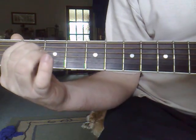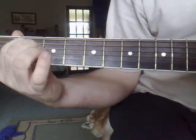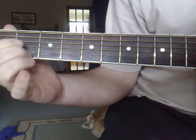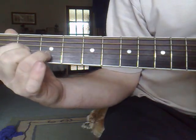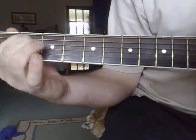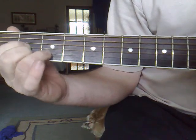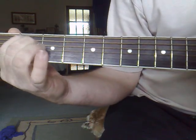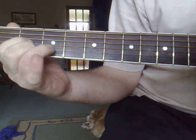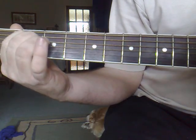You can strum your own pattern. I'll do it slow to start with, and then we'll pick the strumming pattern up. 'Until the philosophy which hold one race superior and another is finally and permanently discredited...'